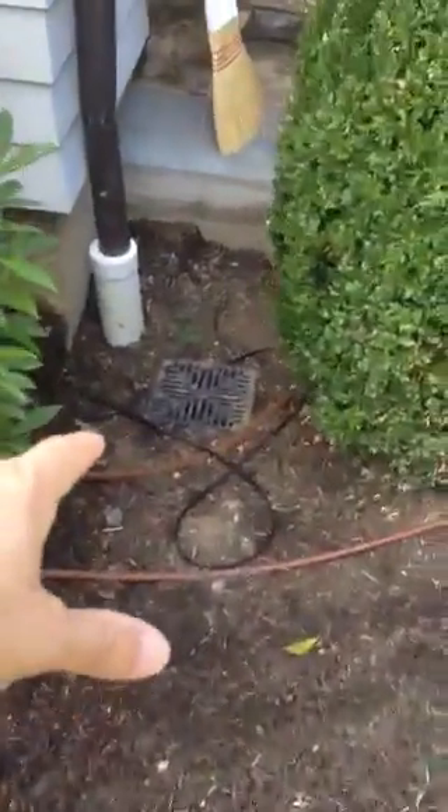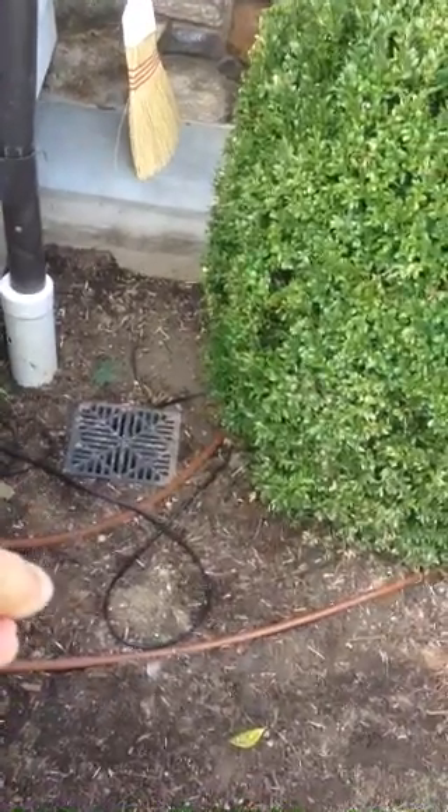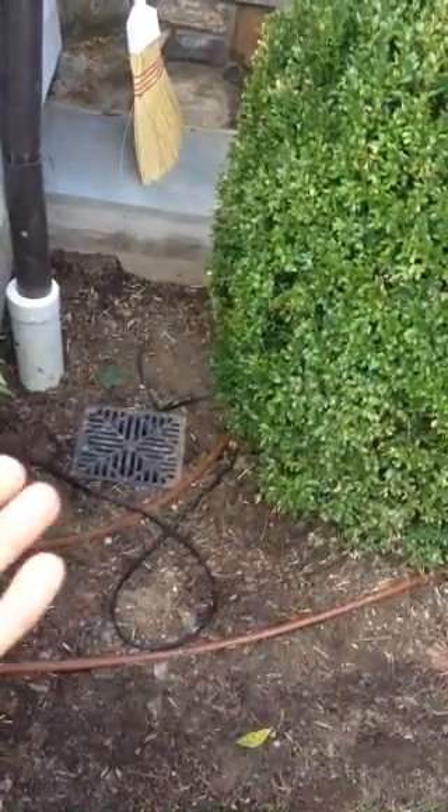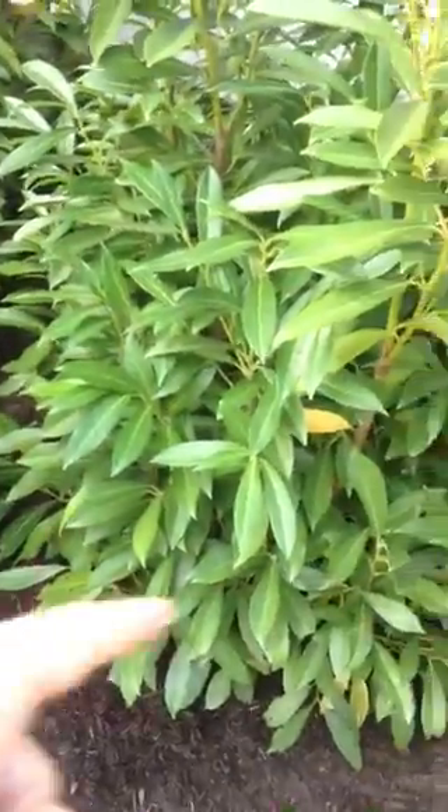See there's a drain? Take the cover off the drain, clean the mulch out of the box — there's a box underneath the drain. Clean the box out. Take all the mulch out of here, and we're going to put vinca in this area.